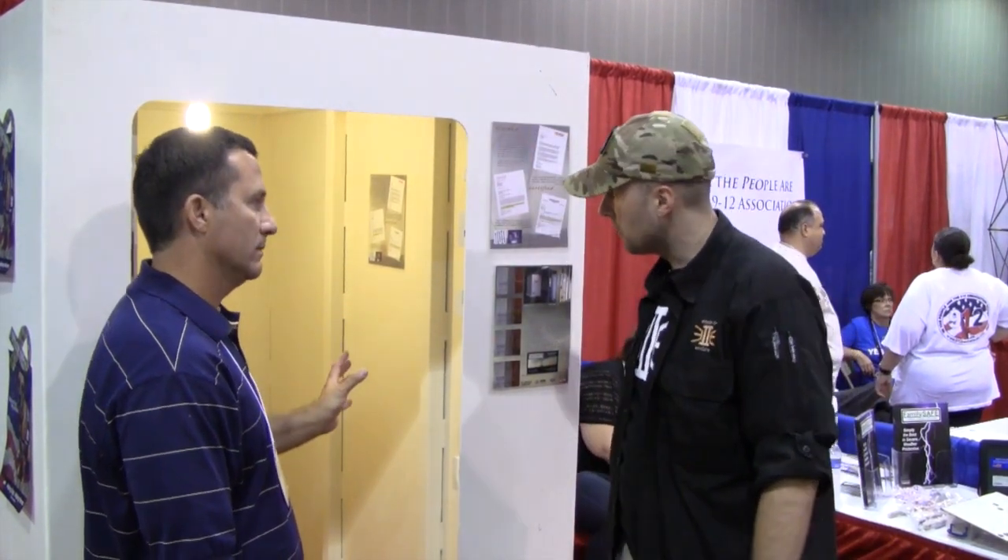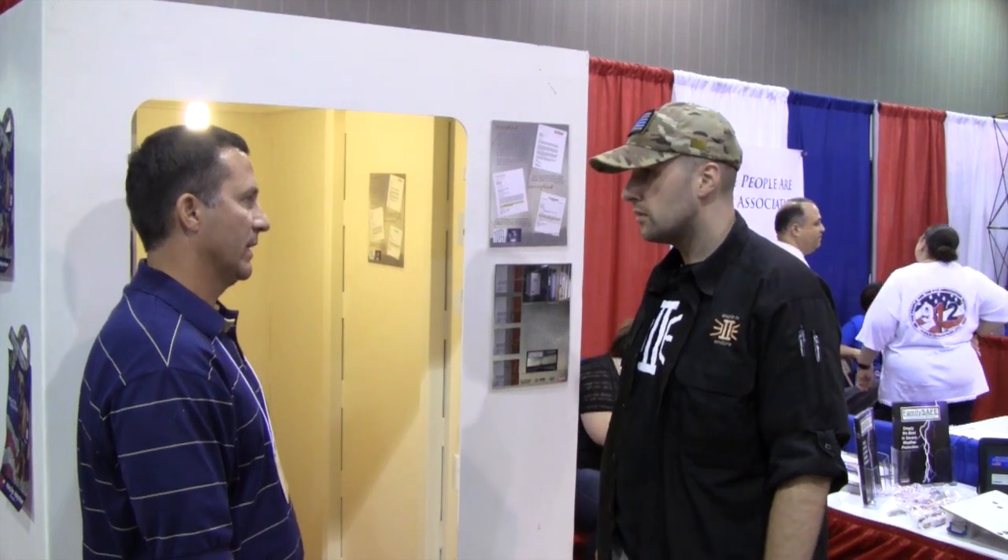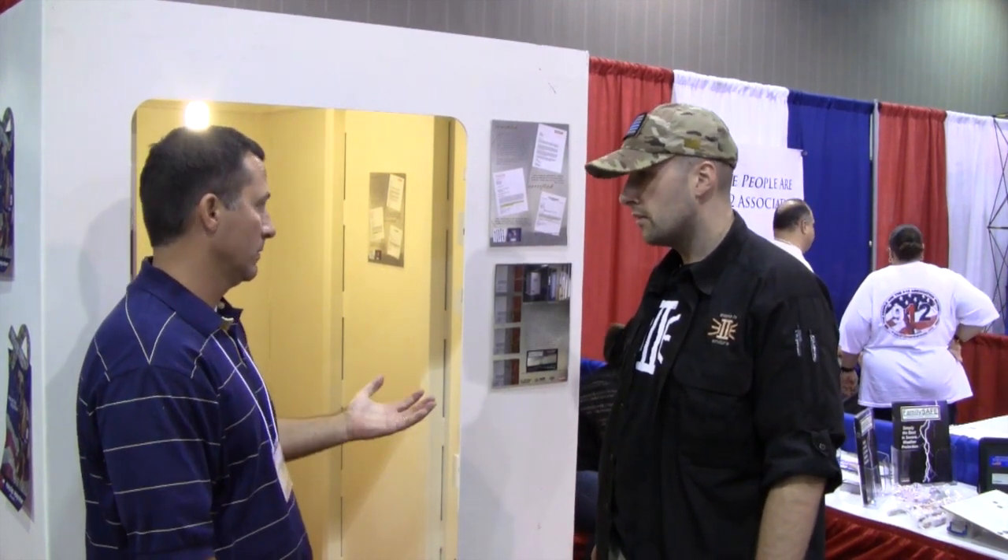We primarily put them on the inside of existing homes, inside the garages. If you're a new build, you can incorporate it anywhere in the house — under the stairs, master closet, and so forth.